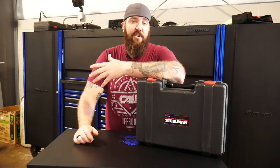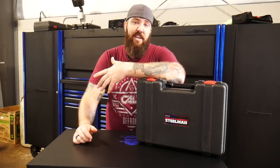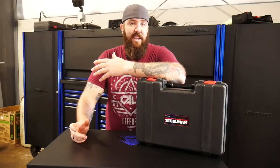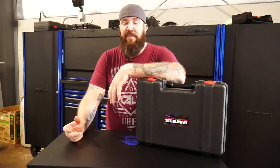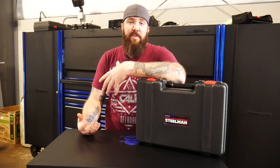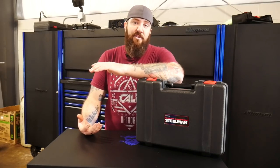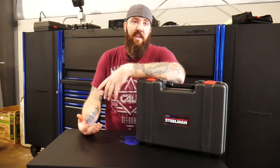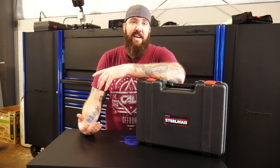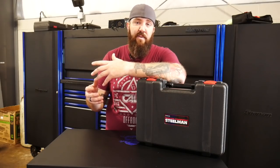A couple of weeks ago I showed you guys on the Nifty Tools video about this Steelman Bluetooth chassis ear setup. It's newer-ish to the market and I had a chance to check it out. It ended up being definitely not for me. We ended up trying it on a couple of vehicles — worked once or twice — but then we started having quite a few issues. In theory, that system should have worked absolutely fantastic.